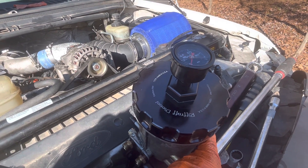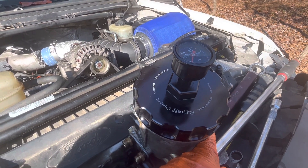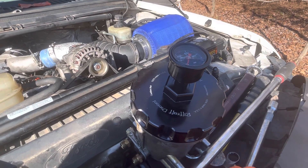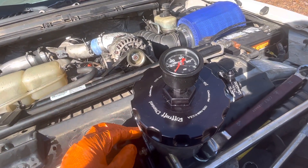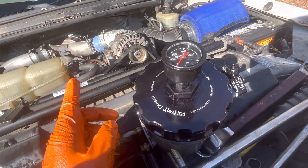It's a Titanium Series 140. It was a takeoff from a used truck with zero miles on it. The customer installed it, decided to go a different direction, and it had some problems. We got it fixed, and it's ready to go back on the truck. So we're going to be going to a FAST system on this truck, and also most likely a regulated return system.